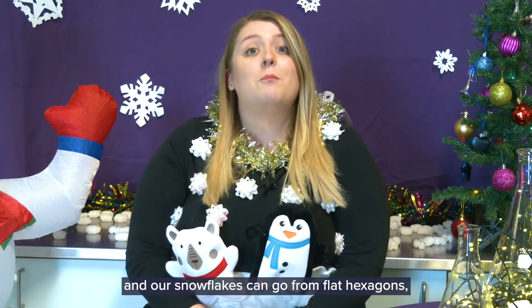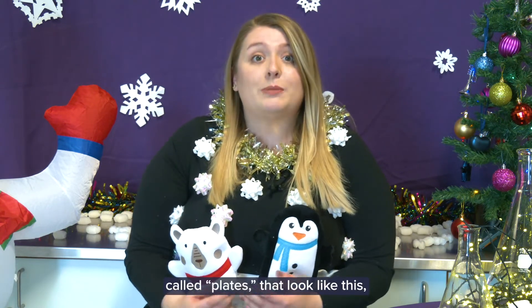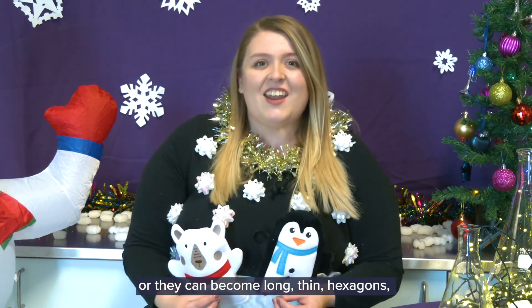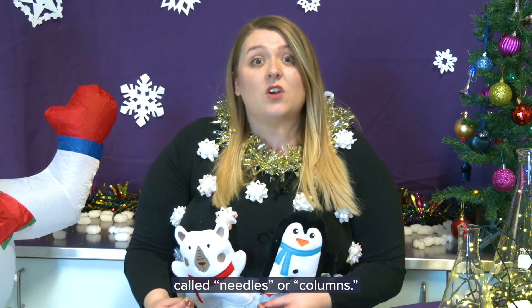Our snowflakes can go from flat hexagons called plates that look like this, or they can become long thin hexagons called needles or columns.